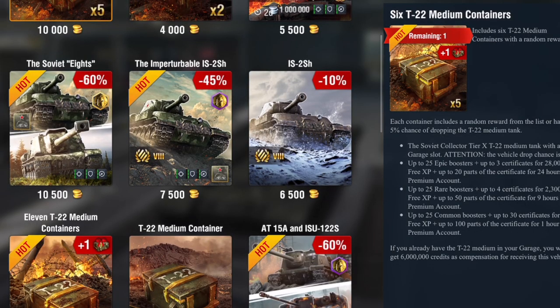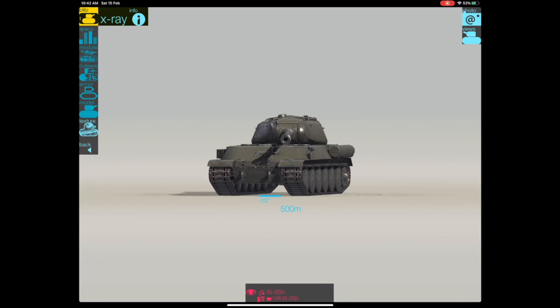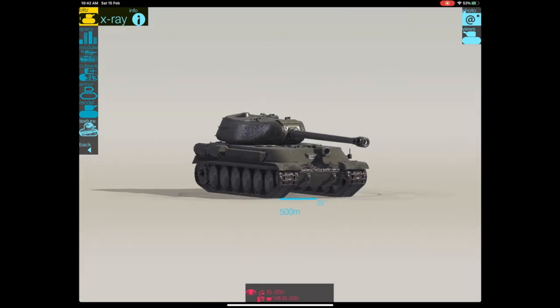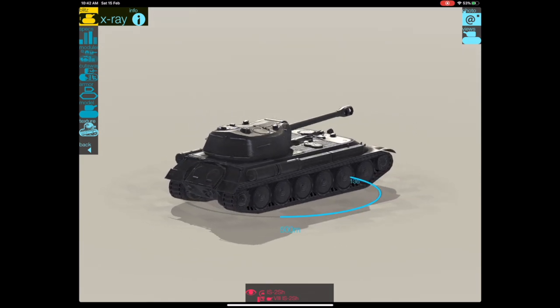It's currently in store for gold and comes in three bundles. You can get the Soviet 8 bundle which includes the IS-2 SH, or you can get it on its own with all equipment unlocked, or without any equipment. Without equipment it's 6,500 gold, with all equipment it's 7,500, and the two-tank bundle is 10,500. If you haven't got both tanks, that's worth a look. If you already have the ISU, for the extra thousand I'd get the tank with all equipment unlocked.